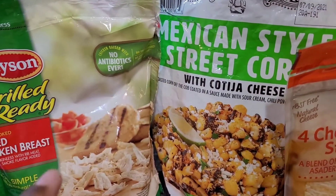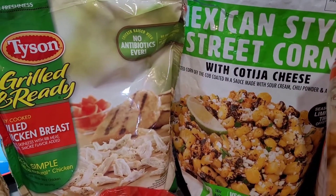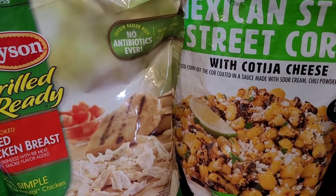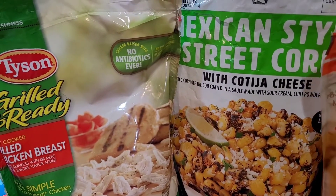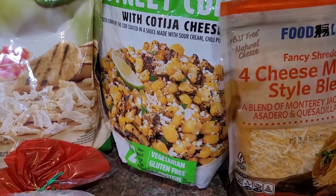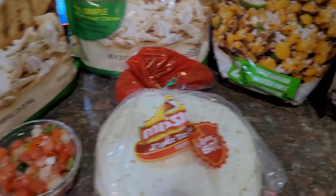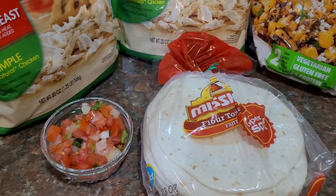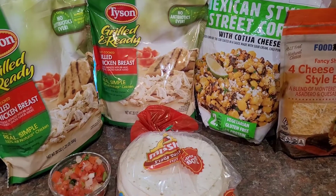I also have this Mexican style street corn right here with cotija cheese. It has roasted corn off the cob coated in a sauce made with sour cream, chili powder, and a dash of lime. I've already had this — I didn't go out and buy it. I also have some fancy shredded four cheese Mexican style blend, flour tortillas, and some chopped up tomato, onions, and cilantro for garnish over my tacos.